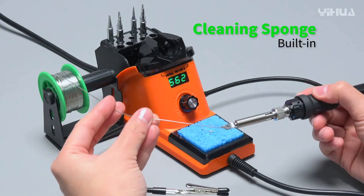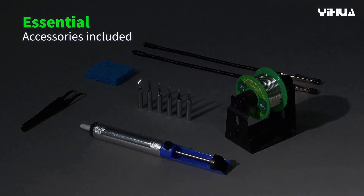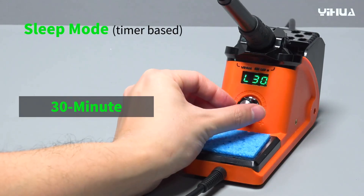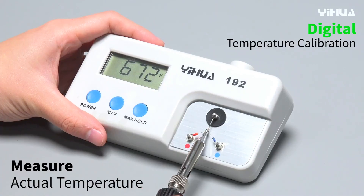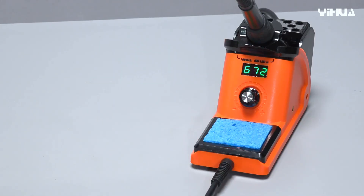Picture yourself diving into a wide range of projects with confidence, thanks to this compact station by your side. It features an intuitive digital display that can switch between Celsius and Fahrenheit and includes a configurable sleep mode, adapting to your work rhythm. Whether you're a beginner or a seasoned professional, this soldering station comes with essential accessories like helping hands and a solder sucker to streamline your workflow, along with multiple solder tips and lead-free solder — everything you need within easy reach.